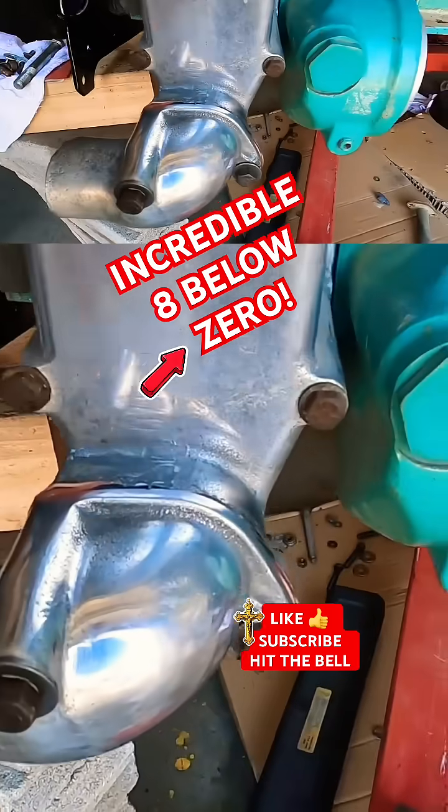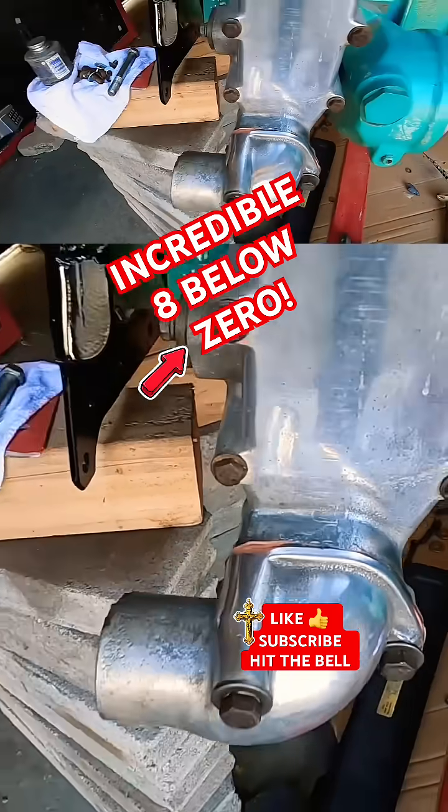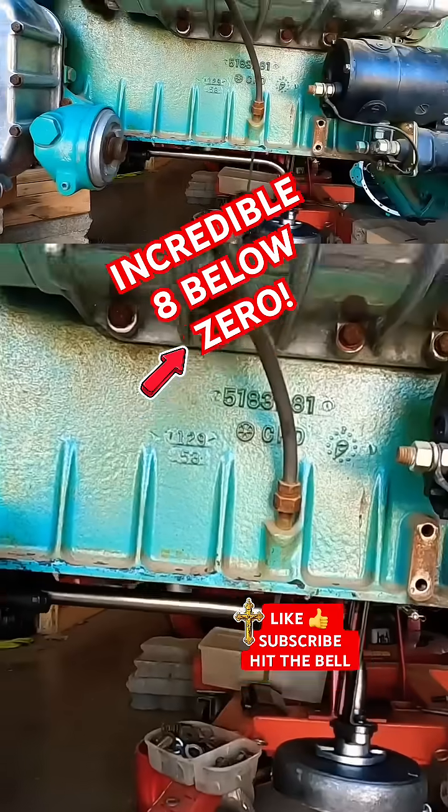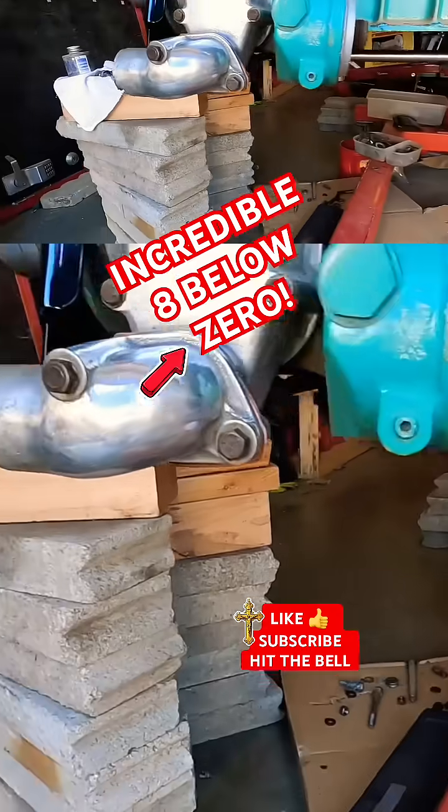They put the bottom neck gasket in there and we changed the washers. Yeah, you raised the engine up a little bit, I see.